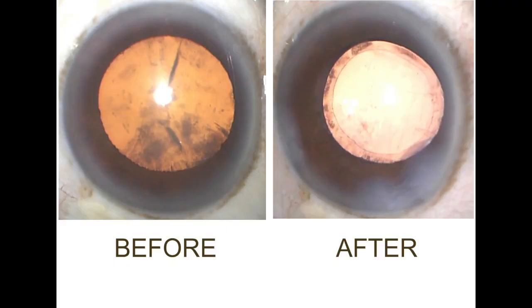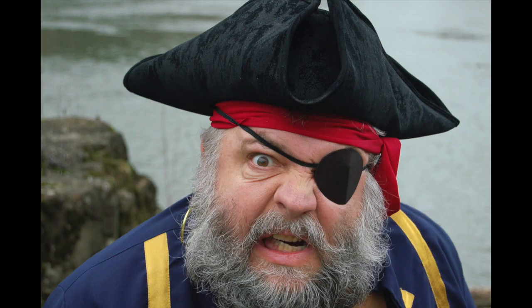Most patients notice an improvement in their vision immediately after surgery. As you can see from this picture, the cataract, which is kind of brownish yellow, is gone and now the lens is perfectly clear. Right after surgery, we put a patch over your eye — and yes, that kind of patch.